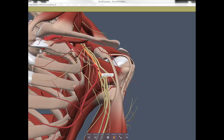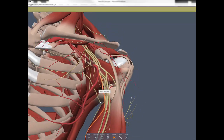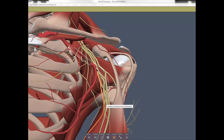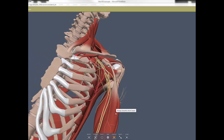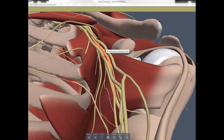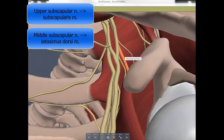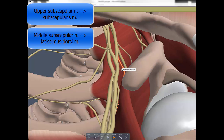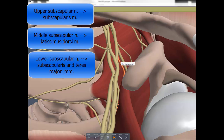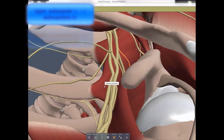The medial cord also gives rise to two cutaneous nerves: the medial cutaneous nerve of the arm and the medial cutaneous nerve of the forearm. Also arising from the posterior cord are the upper subscapular nerve, the middle subscapular (thoracodorsal) nerve, and the lower (inferior) subscapular nerve.